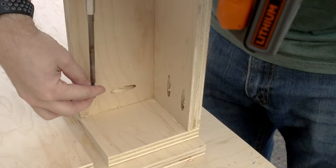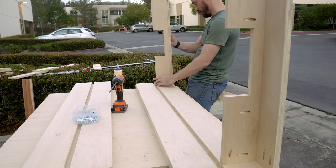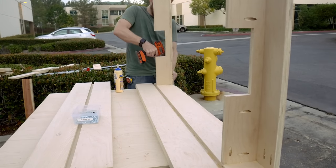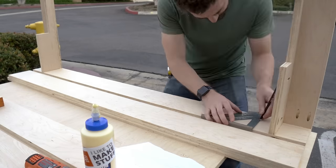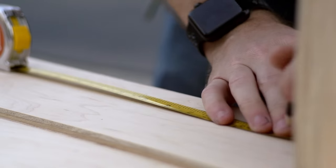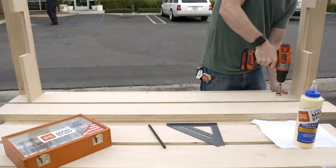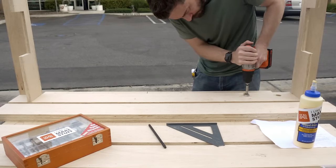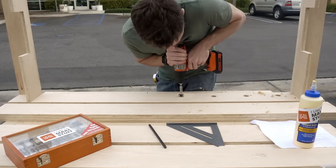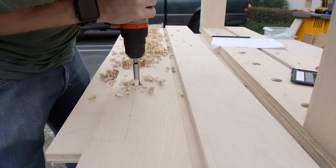I did this on both ends and then realized I'd kind of gotten ahead of myself. It would have been much easier to drill the holes in the side walls before putting these on. I didn't realize that until after I'd gotten back from lunch and the glue had dried. So I went ahead and drew out the marks and drilled them by hand. A drill press would have been the best way to do this — that would keep the holes perpendicular to the material. Drilling them by hand did end up working out just fine. Just try to make sure that you keep the drill from leaning in any one direction.